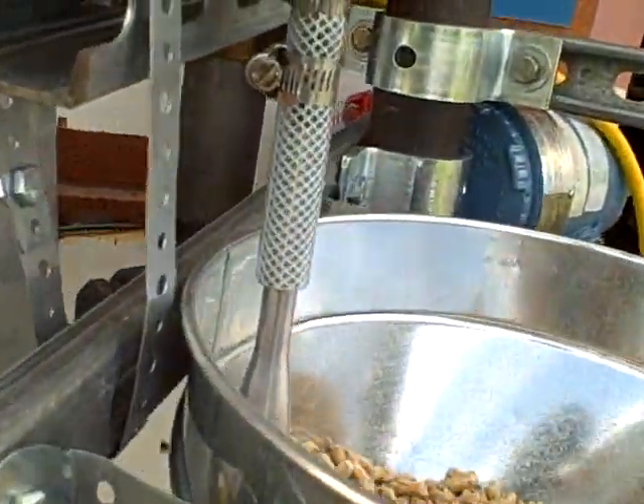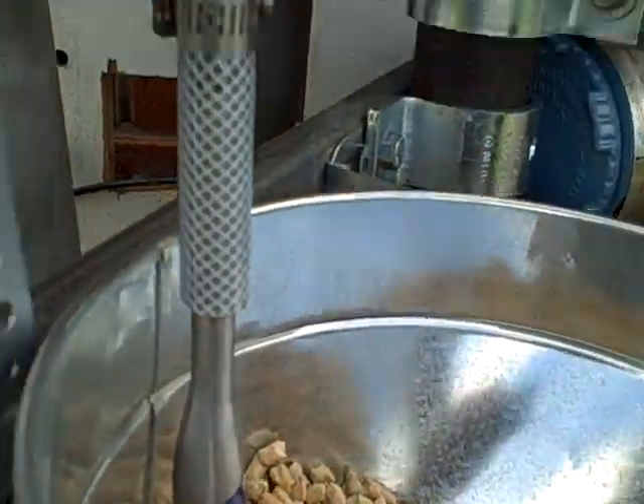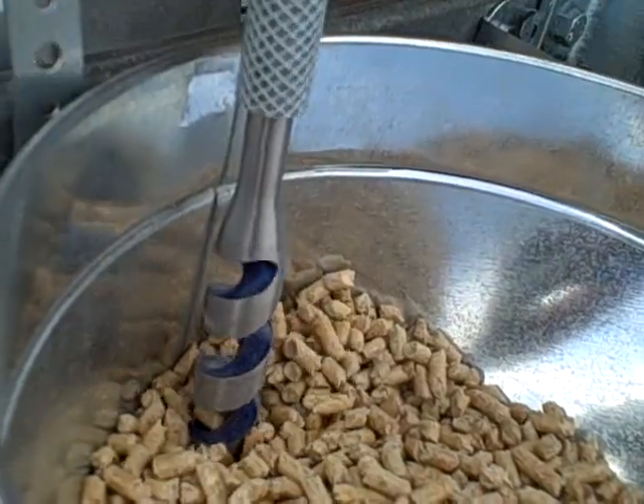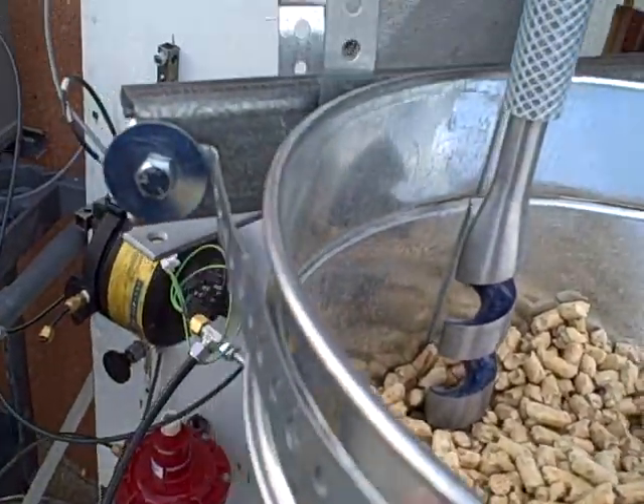We also have an auger feed system, which we can start up — it's based on a windshield wiper motor and a wood screw. The wood screw is turning backwards and dumping pellets in.